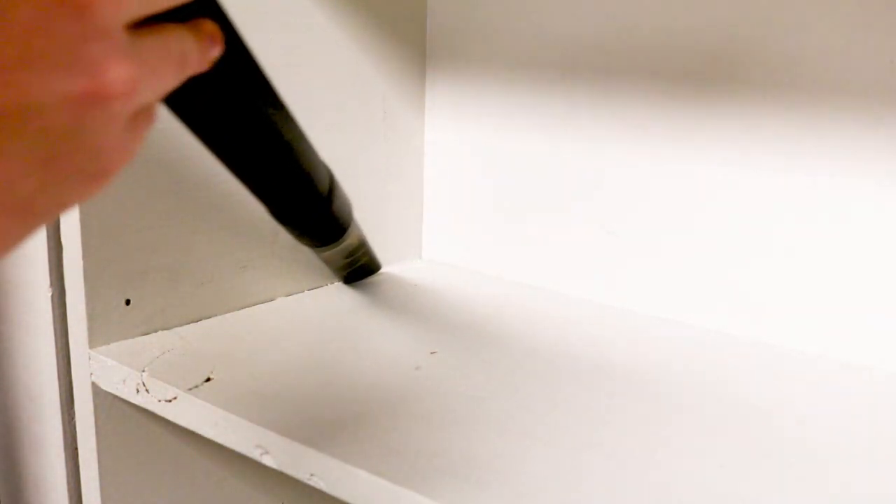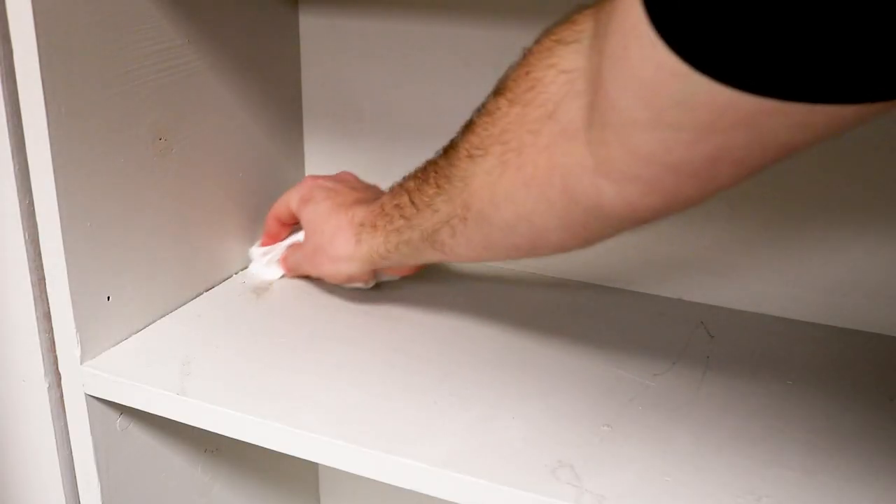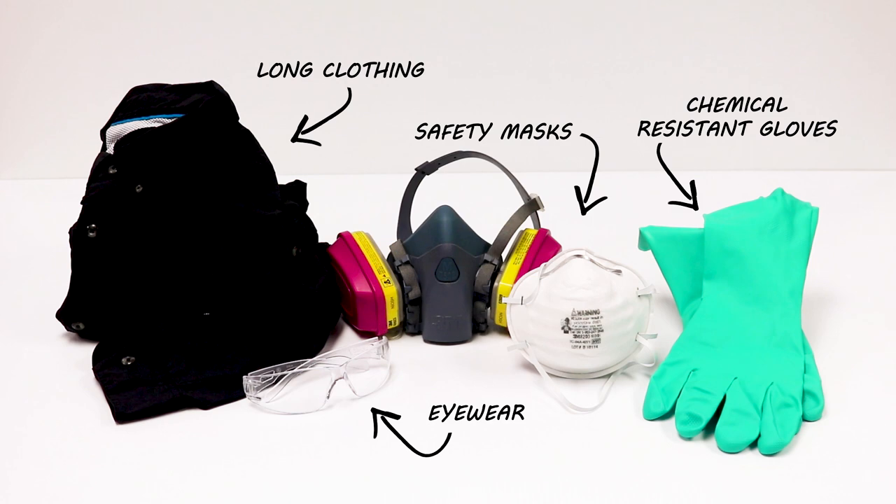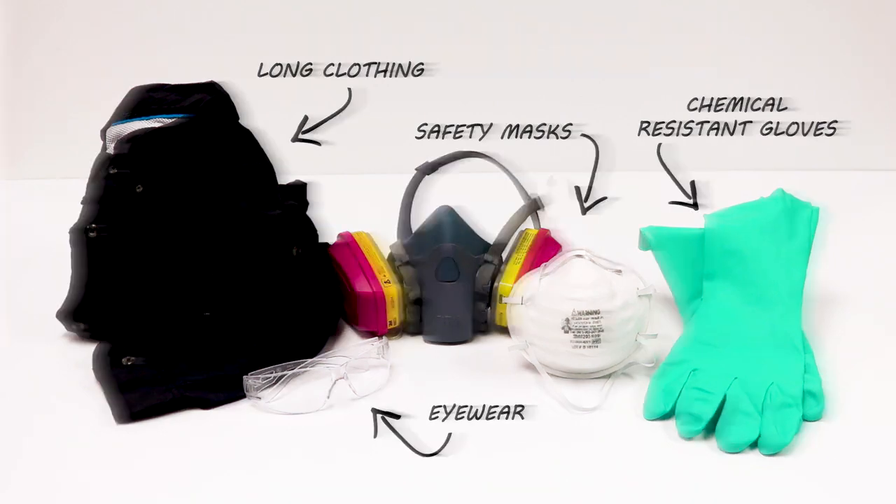Take a vacuum and clean the shelves once everything has been removed. Once you've done that, clean the surfaces with mild soap and water. Before applying any treatment, be sure to wear your personal protective equipment or PPE, especially before handling any chemicals.